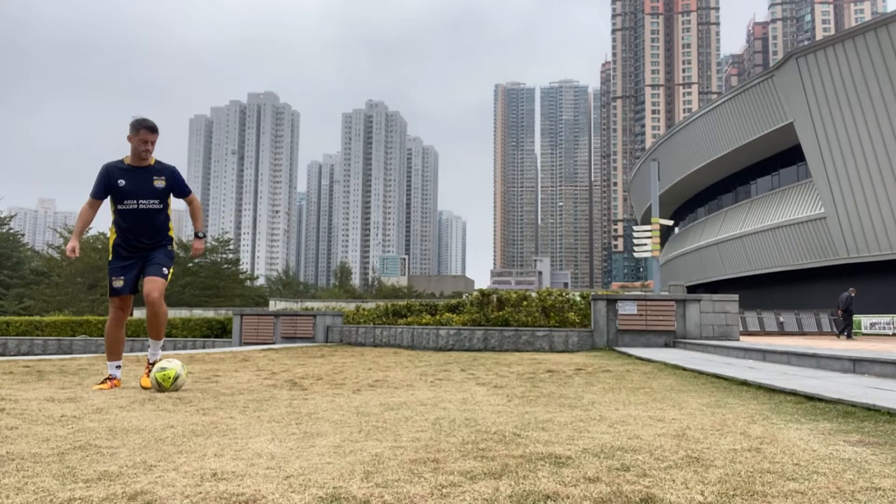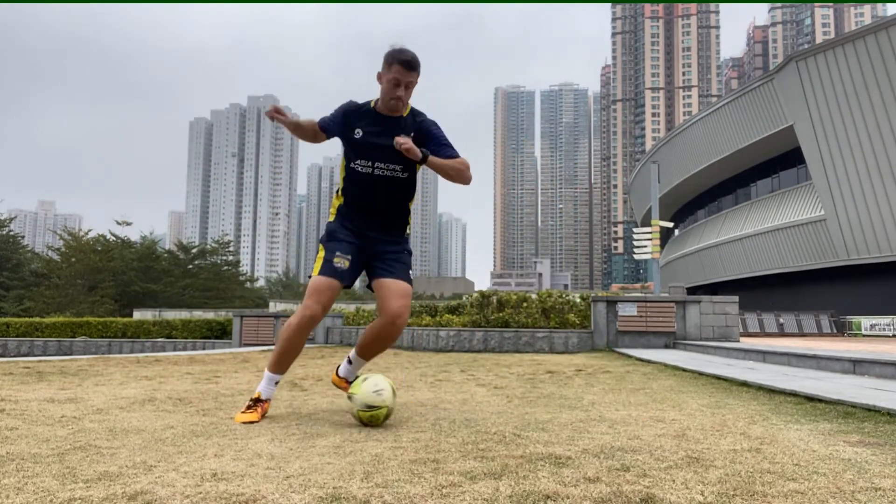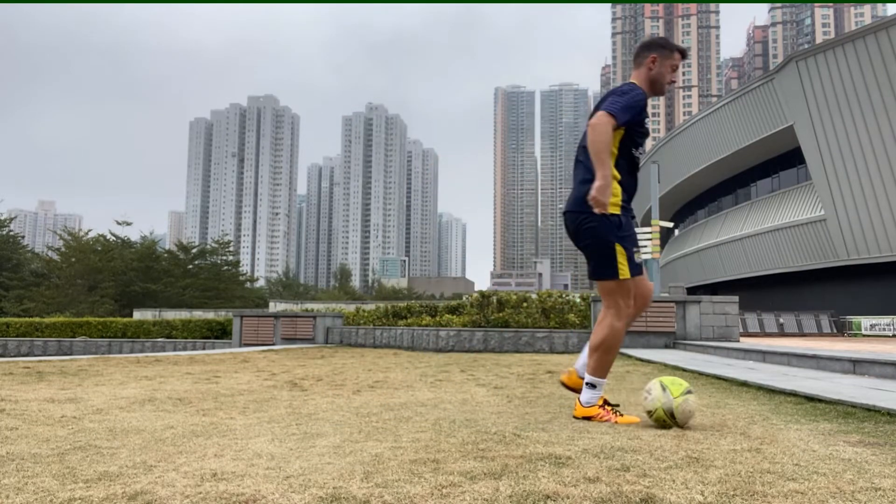A move I think is becoming more useful is something I call the front drag. So you dribble the ball, sole of the toe, and then a little flick using your knee to drag it across your body — just like that.